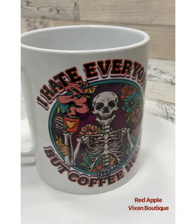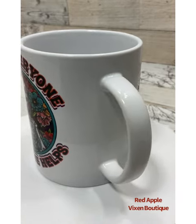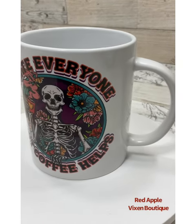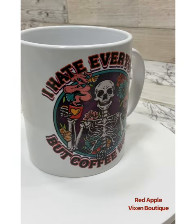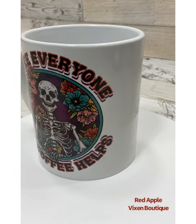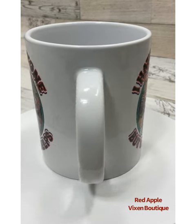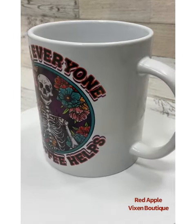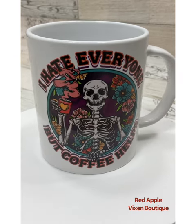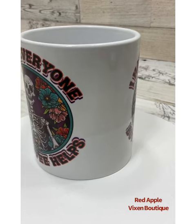Mornings can be rough and sometimes you hate everyone, but at least the coffee helps. This coffee mug is 15 ounces, it is dishwasher and microwave safe, and when you use this cup people will know not to mess with you until you are finished with that morning coffee.